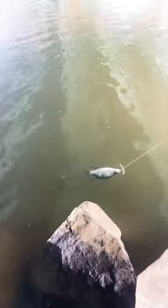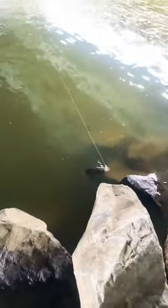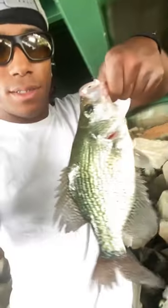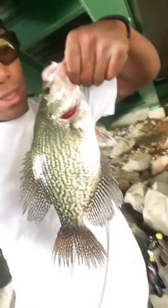What do we have here? See that slab right here — nice, good little clean crappie.